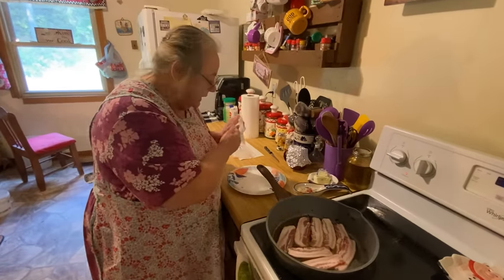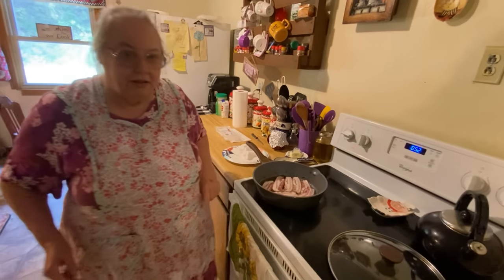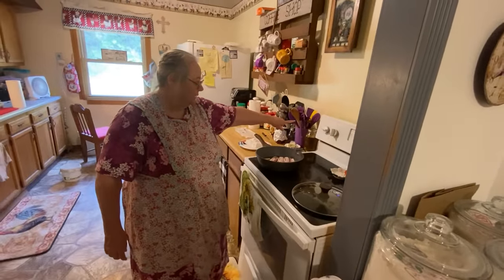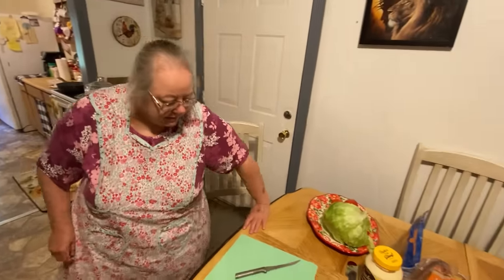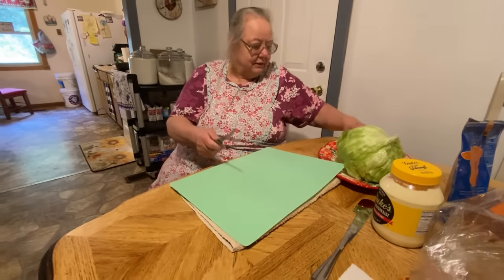Cory's already got some made up. You just put it on medium and let it fry for a minute. We're right here beside it - my stove and my table are close together. Now we're going to cut up our tomatoes here.